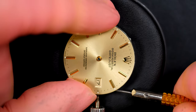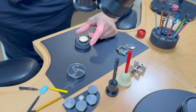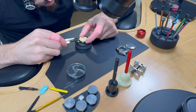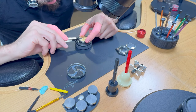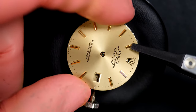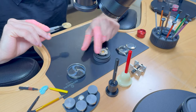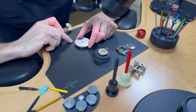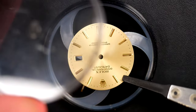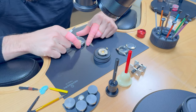The dial is in beautiful condition — Rolex dials are so nice, especially without the crystal in front. I'm releasing the dial very gently with my carbon tweezers and placing it in a special dial box where it will stay centered and safe.